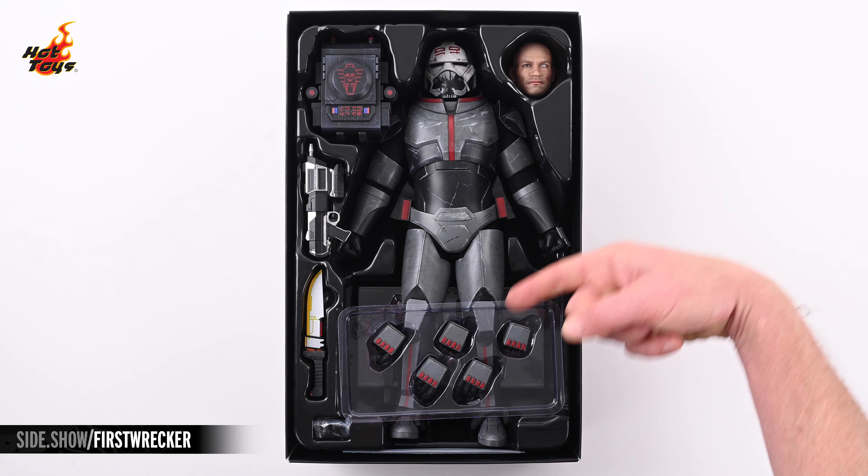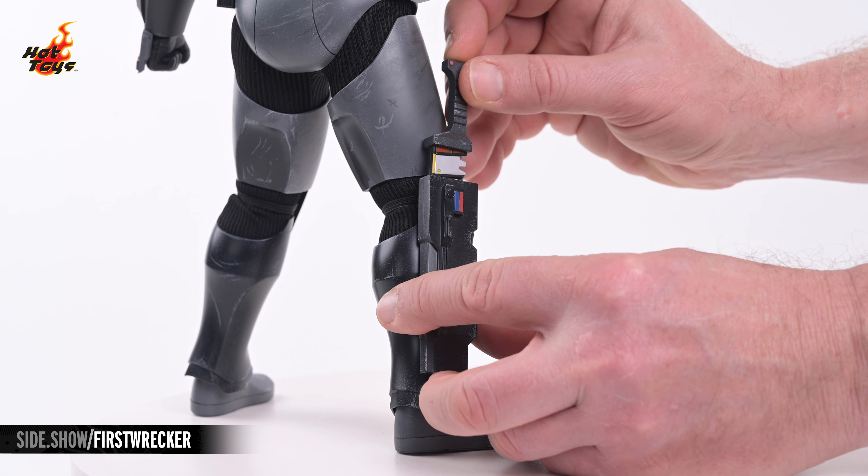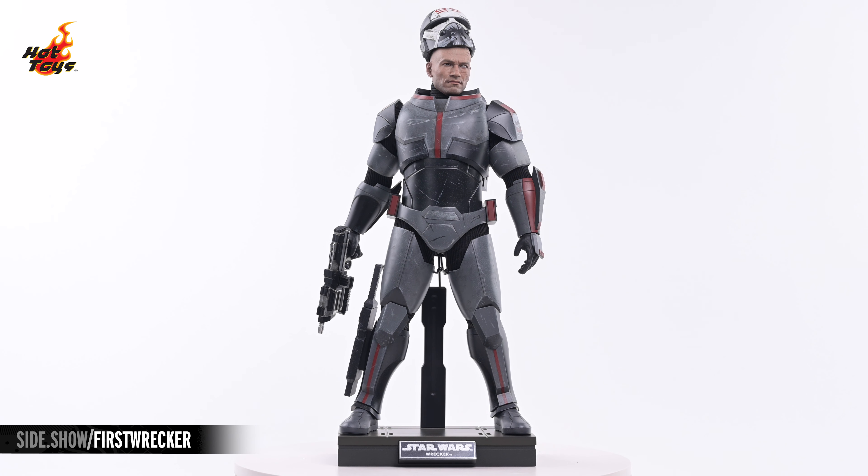Hey everyone, welcome to Sideshow's First Look. Today we'll be checking out the Wrecker Sixth Scale Figure by Hot Toys from Star Wars The Bad Batch.